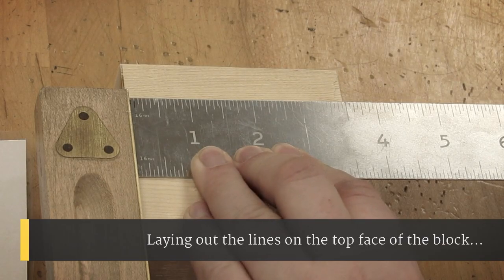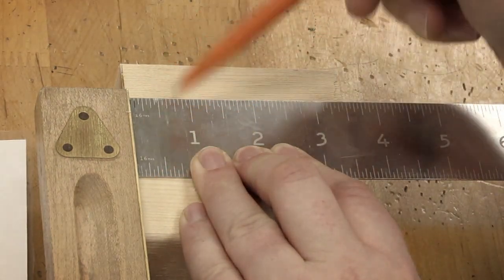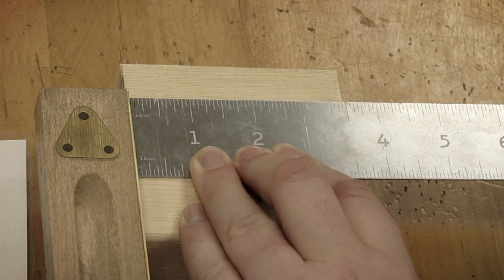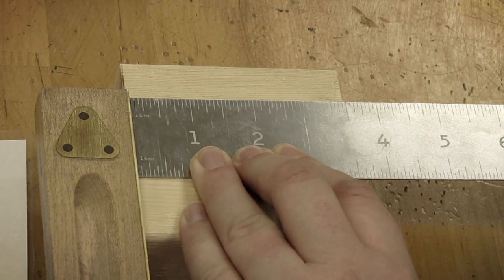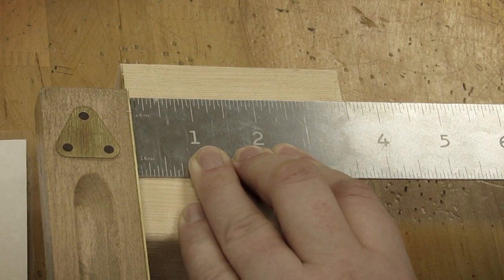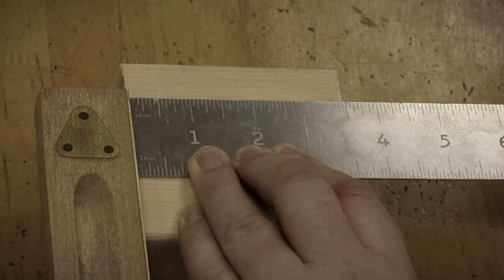I'm going to try to illustrate this as clearly as possible. First, make sure that you have your tri-square set going either direction on your clean face — the one that you do not have your name on. The handle needs to be tied up against the edge of the wood or the end of the wood, depending on which way you're starting. I'm just going to follow the measurements that are on our paper here.